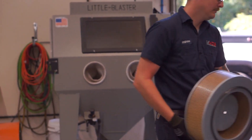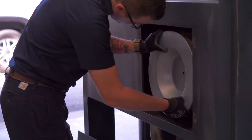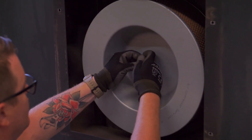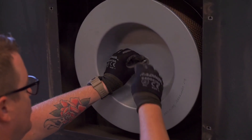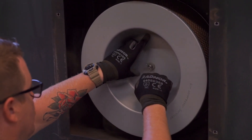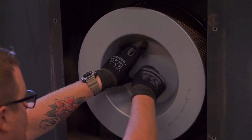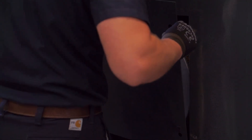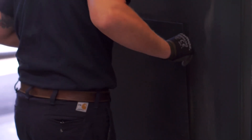Install the new air filter, being mindful that the threaded rod pokes through the end of the filter. Add the washer over the threaded rod and hand tighten the wing nut to secure the filter in place and ensure a tight seal. Now, reinstall the panel over the air filter compartment to complete the install.